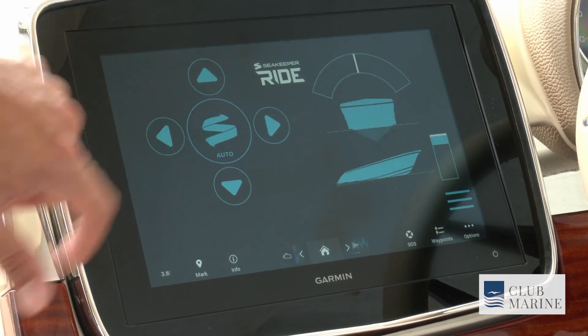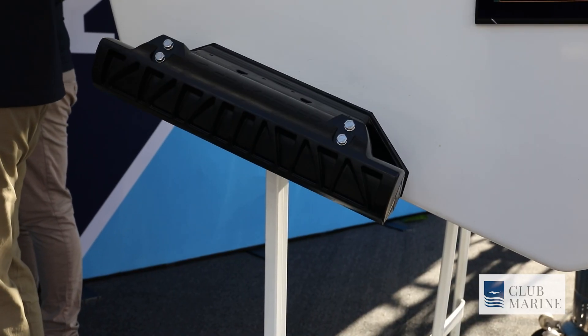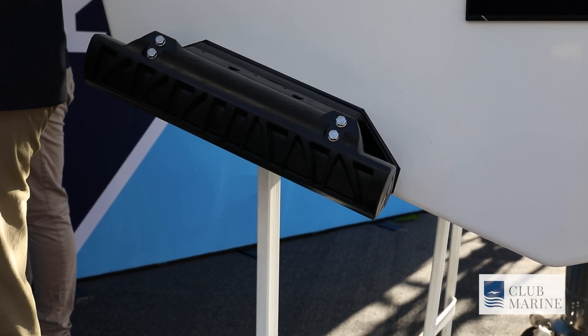The Seakeeper Ride product complements the gyros really well. The Seakeeper gyro products will work underway and at rest, but the gyro product will only do roll. Ride will do roll, pitch, and yaw underway, so by adding the two together on boats that have both Ride and gyro, you can get about 20% better performance with gyro in addition to Ride. They don't talk to each other, but they both work cooperatively with each other.